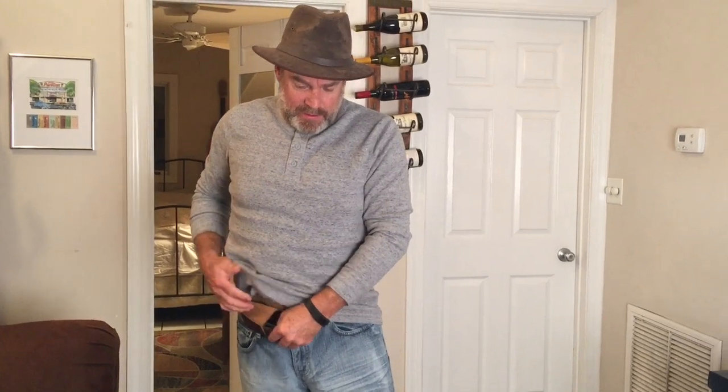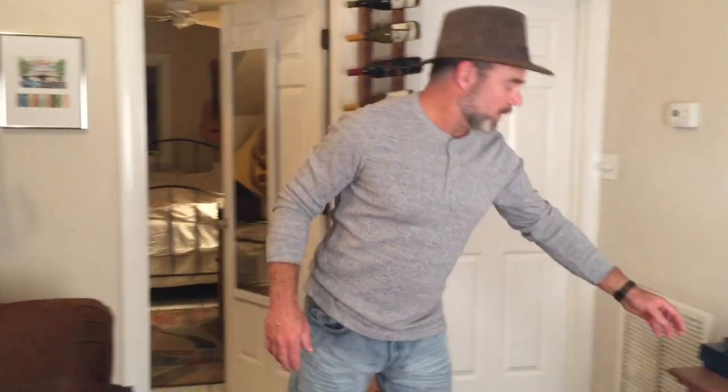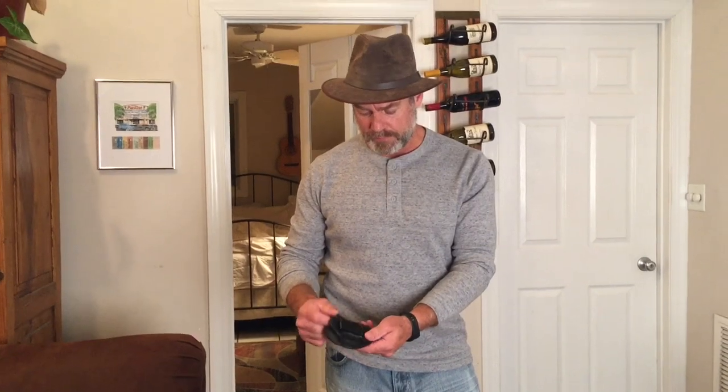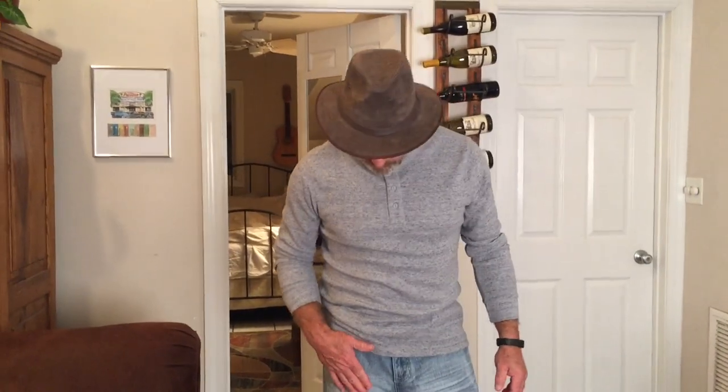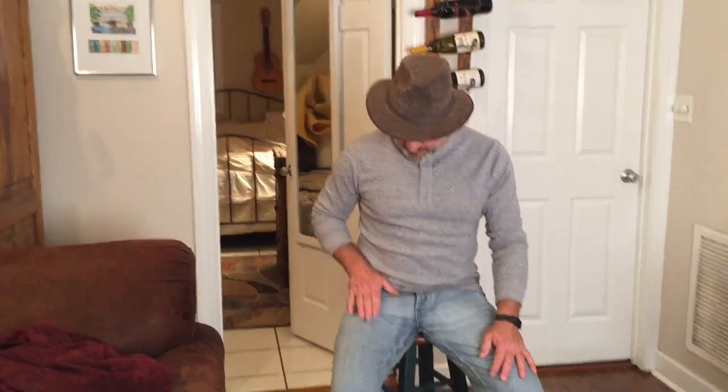It takes some getting used to. This is not a commercial — this is an honest demonstration of a product that I think I like. The concept of the Urban Carry is that it's not the traditional waistband carry. This is what I would normally use as an inside-the-belt holster — it clips on the inside and that can be uncomfortable right there on the belt line. The idea these folks came up with was to drop it down below the waistband. When I sit down, that's pretty comfortable.